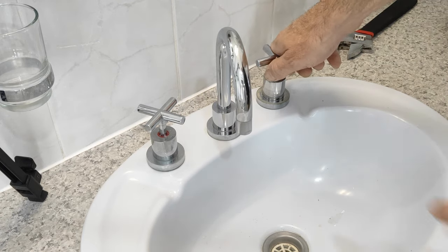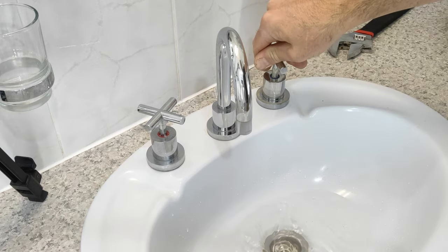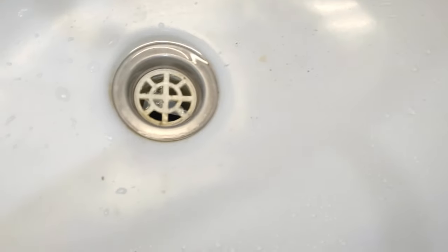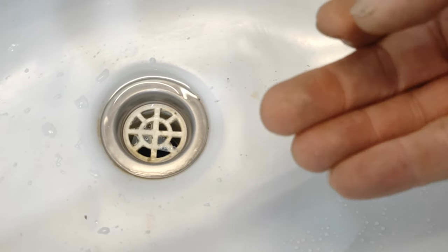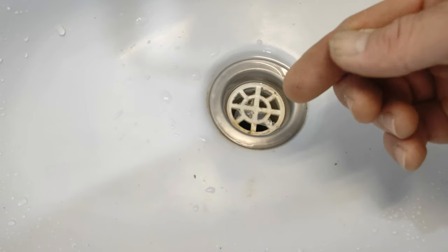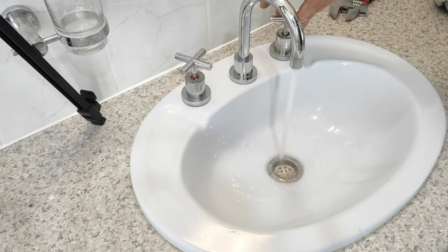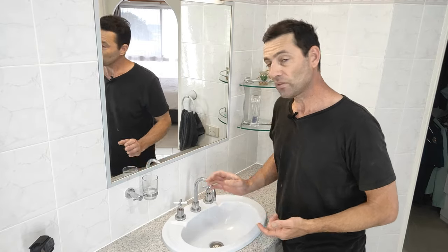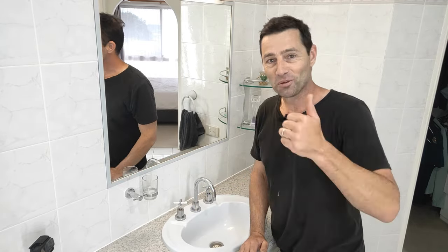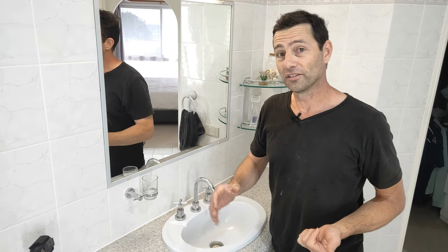Now we can just run the tap until there's a steady flow of water coming out. Have a little look here — that's the little bits of grindings from that tap seat. That's the cold tap done. Now onto the hot tap. If you found this video helpful, give it a thumbs up. If you like this kind of content, join me at Inspire DIY for more helpful DIY videos. I'll see you on the next one.